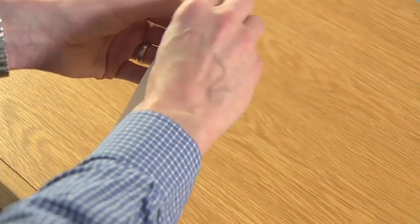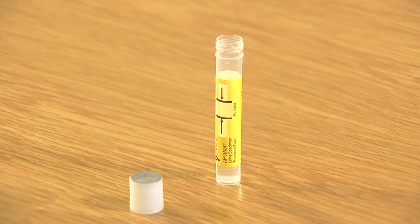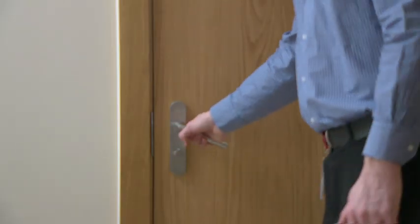First take the sample tube with the yellow label and remove the lid. Be careful as there is a clear liquid in the sample tube which must not be spilled. Place both the tube and the lid in easy reach of where you will take the sample.